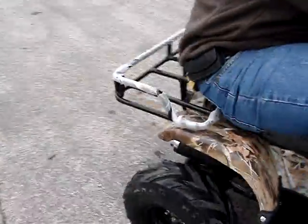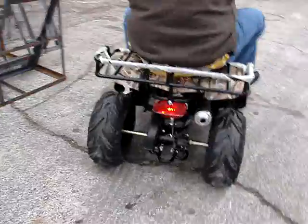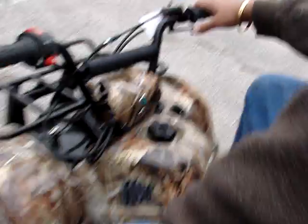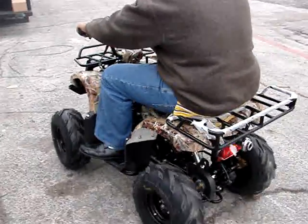You got a brake light? There you go. There we go.